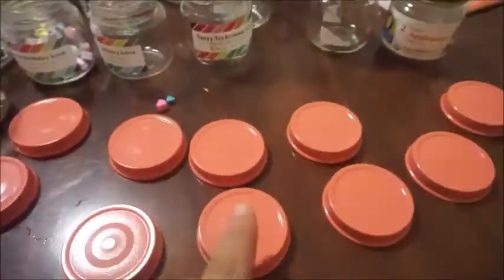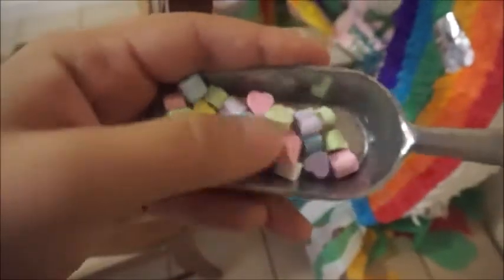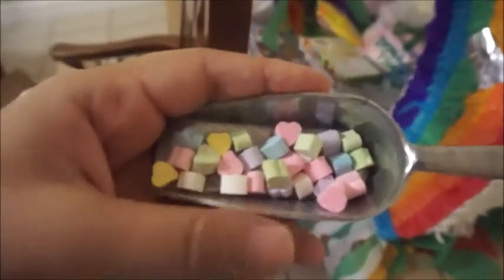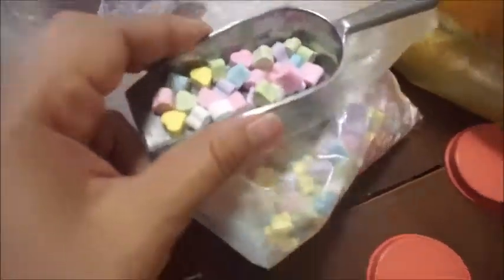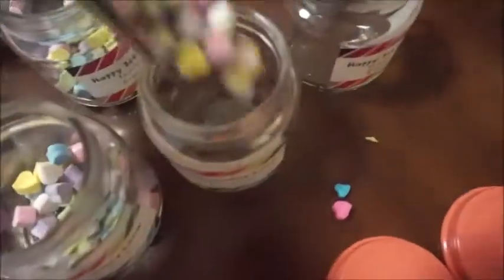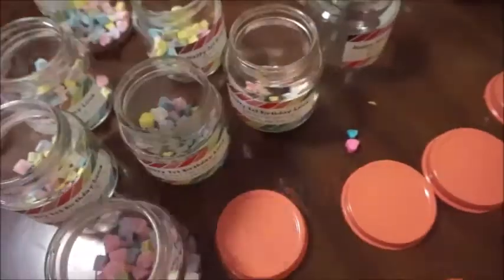The lid looks kind of orange here but it's actually a peach or pinky color. I'm adding these candies that my sister brought me from Mexico — they are soft hard candies that look like little hearts and circles and a bunch of shapes. She just brought me little hearts, and I'm adding them to the little jars like this, and then later we'll seal them and they'll look so cute.